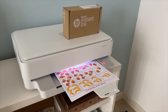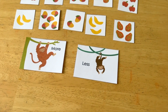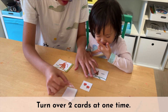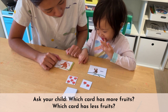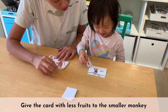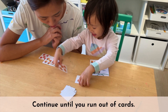Let's prepare this activity by first printing the printable on cardstock paper. Then cut along the dotted lines to get 16 fruit cards and 2 monkey cards. Place the 16 fruit cards face down in a pile and the 2 monkey cards in front of your child. Turn over 2 cards at one time and ask your child which card has more fruits and which has less. Invite your child to give the card with more fruits to the bigger monkey and the card with less fruits to the smaller monkey. If the number of fruits on the 2 cards are the same, insert them back into the pile. Continue the game until you run out of cards.